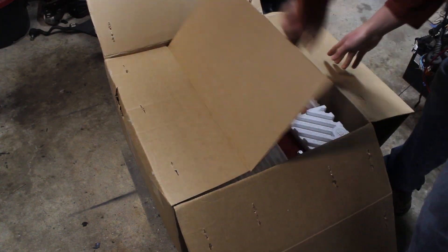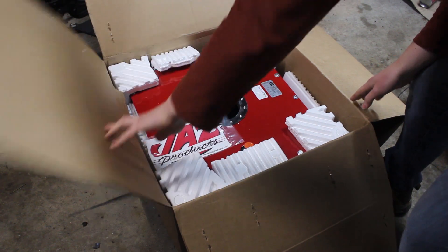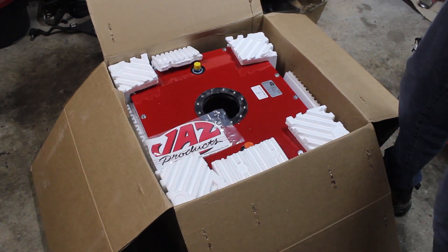So here's the cell. It's an SFI certified 10-gallon cell from Jazz. It's a bit pricey but look how shiny it is.